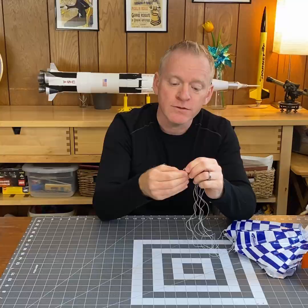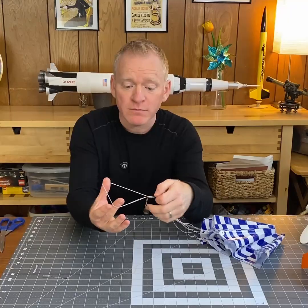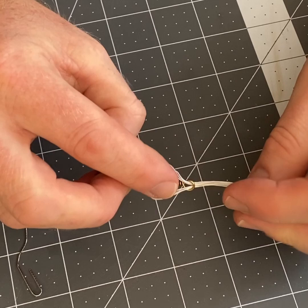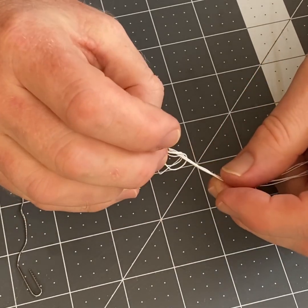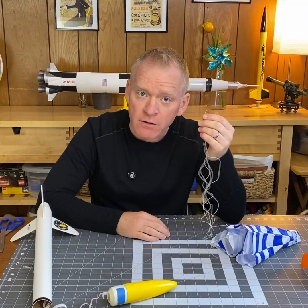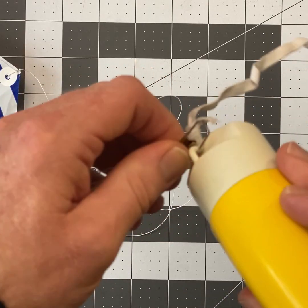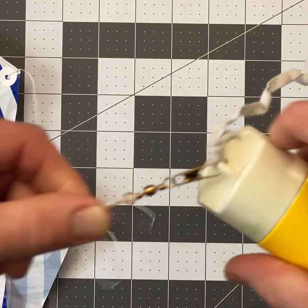You're going to thread the shroud lines through the loop in the snap swivel. Just pass the snap swivel back through the loop of shroud lines and pull them tight. Now instead of tying your parachute to the nose cone, all you have to do is open up the snap swivel, attach it to the nose cone, and close the snap swivel and you're done.